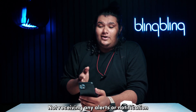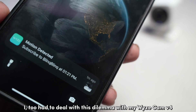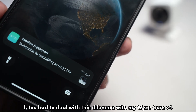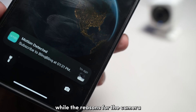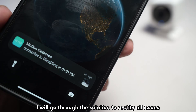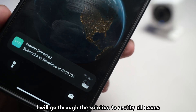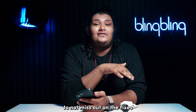Not receiving any alerts or notifications from your Vice Cam V4? Worry not — I too had to deal with this dilemma with my Vice Cam V4 a while back. While there are many reasons for the camera to stop sending notifications, I will go through the solutions to rectify all issues. So stick around till the end of this video to not miss out on the fixes.